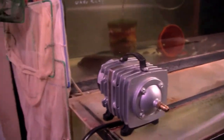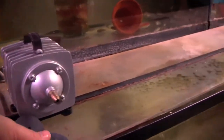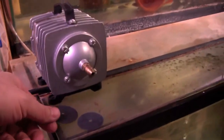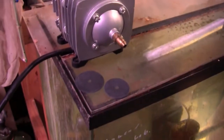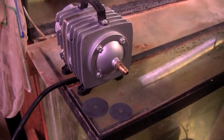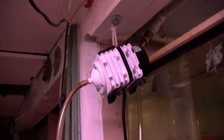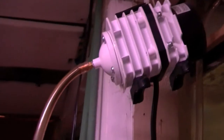Mike filters most of the tanks in his fish room using box filters powered by high capacity diaphragm air pumps. These air pumps are rated for about 30 to 40 outlets, they're easy to maintain, and they're very affordable. The downside of these pumps is they're a little bit loud, but the loudness is caused by vibration, and Mike has found a way to alleviate the noise by hanging them using plastic ties from the beams in his fish room.